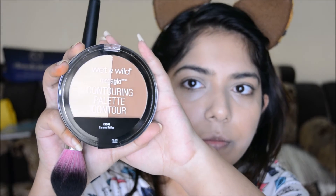Then I am using the yellow banana shade from the Wet and Wild contouring palette to set my concealer and under-eye area. I really love this powder — it's very nice.